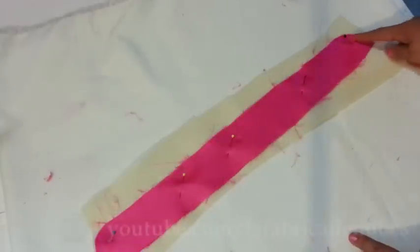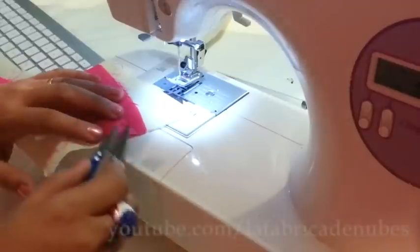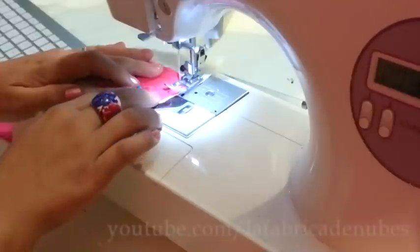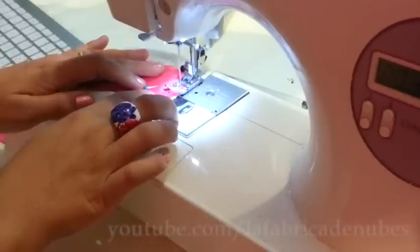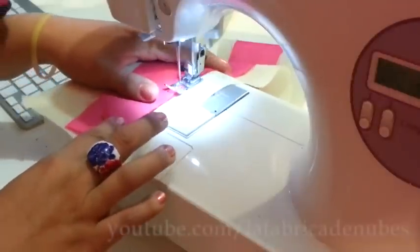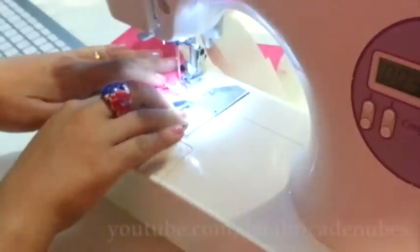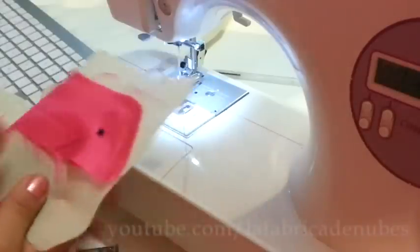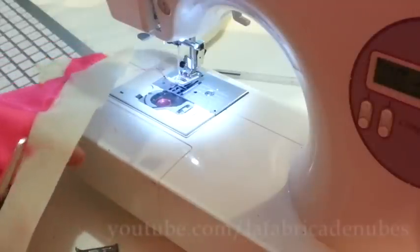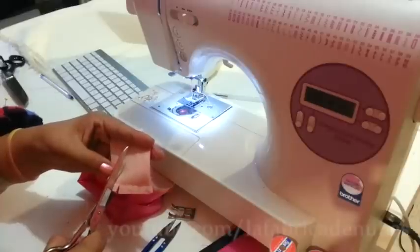Stitch all the contour except for the bottom part — leave it open. Start stitching one centimeter from the edge, and when you are stitching the curved part do it slowly, otherwise the fabric can get twisted. Stop one centimeter before the edge on the other side as well. Then cut the excess of interface.